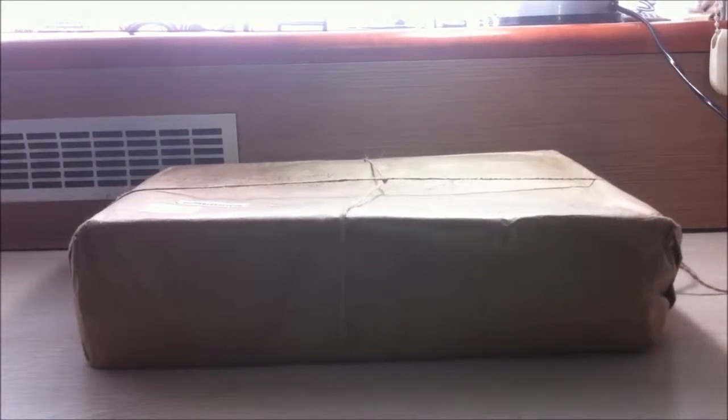Hey, what's going on guys, Robikus here and today I'm coming to you with my first unboxing video.